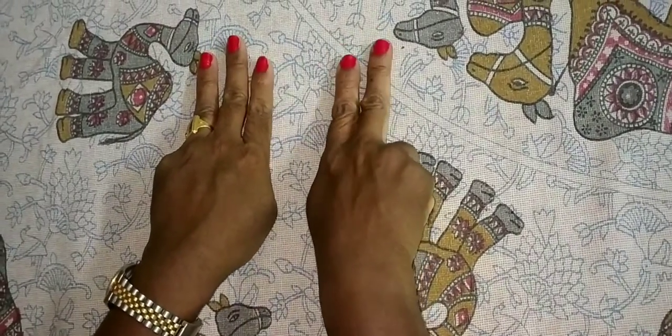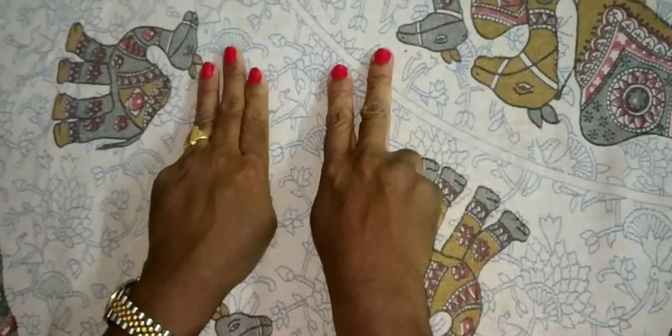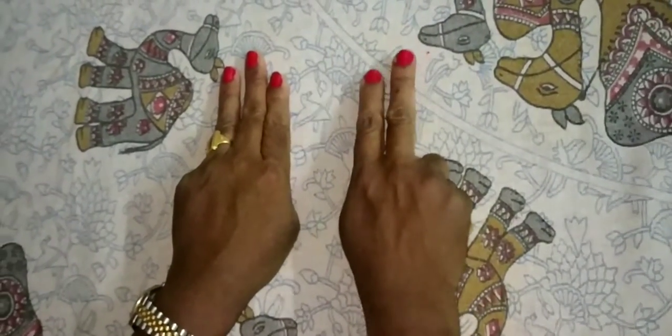Now this number — how much? This is the 10's place. This is the 1's place. This is 30. This is 2. So the answer is 32.